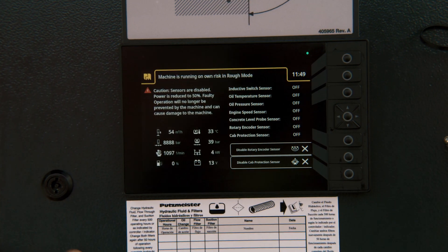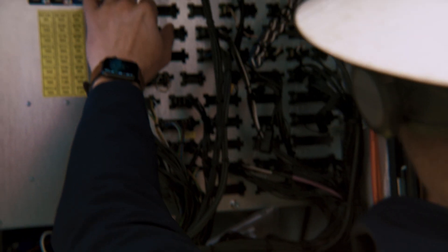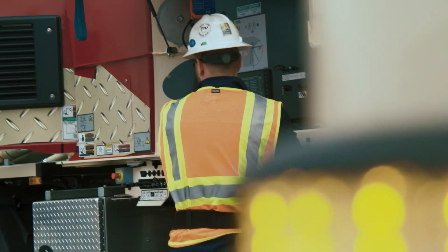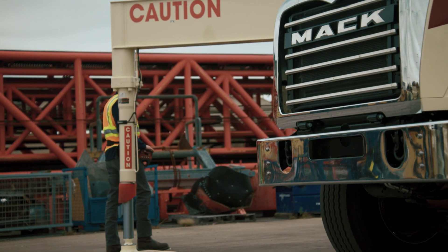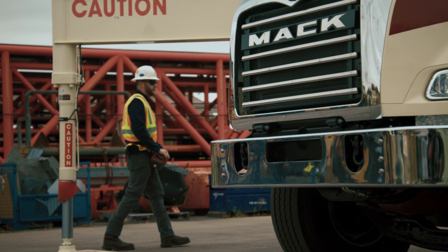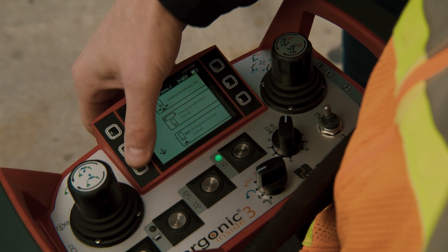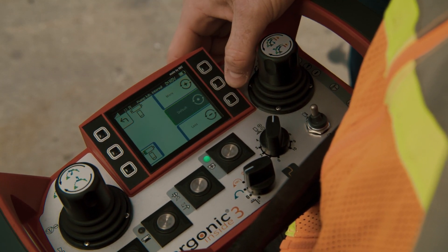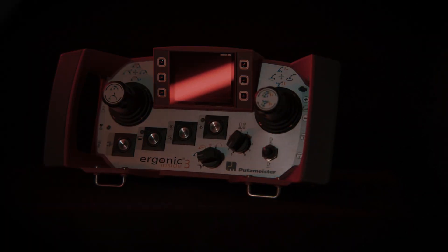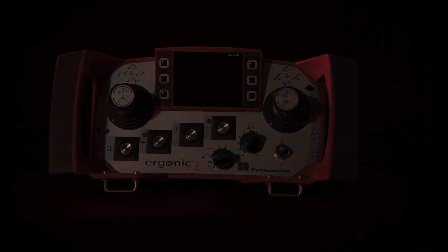Other new safety features include a sensor deactivation button for emergency boom control and an easier-to-connect emergency control harness. Whether adapting for new operators or standardizing for existing users, the Ergonic 3 system will give Putzmeister owners newfound confidence every job will get done safely and efficiently. The Ergonic 3 Remote Control by Putzmeister. Now available.